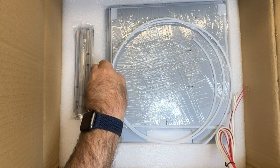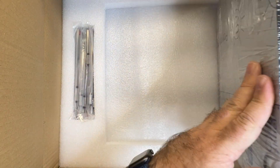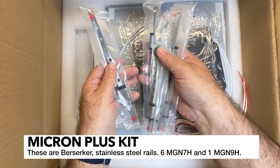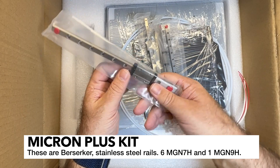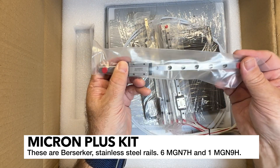We've got some PTFE tube, and this is all the paneling for the machine. And of course the rails - gotta have rails. These all look like they're stainless and they're labeled Berserker, so these are the West3D brand.